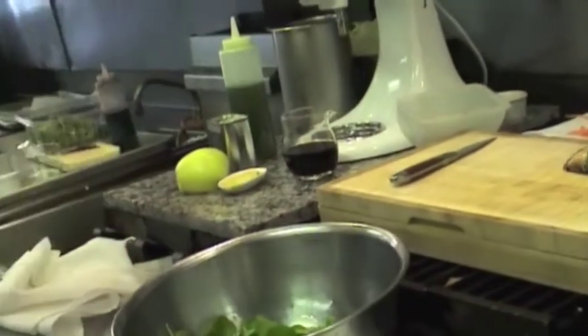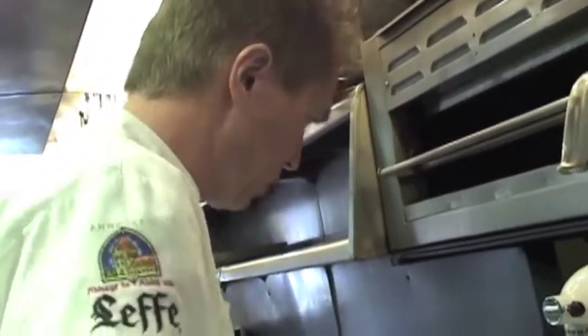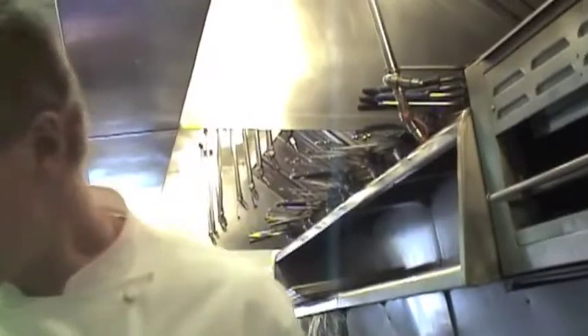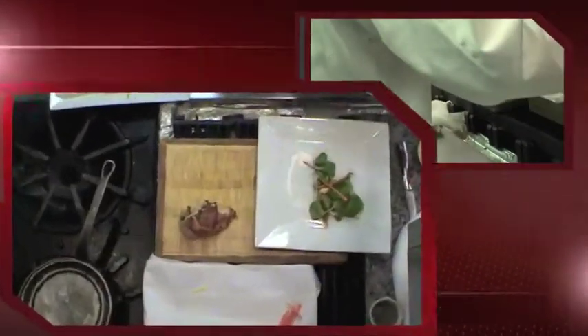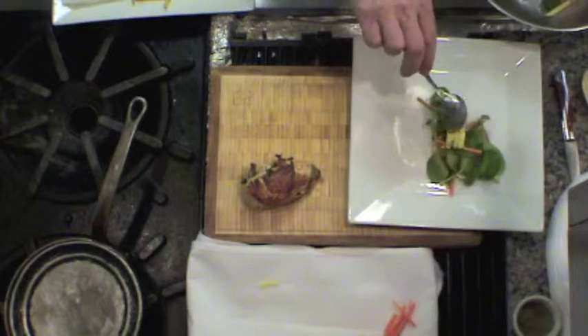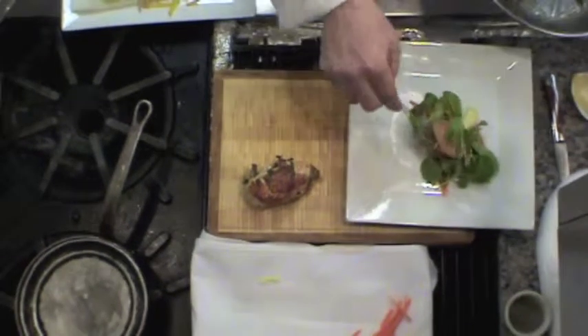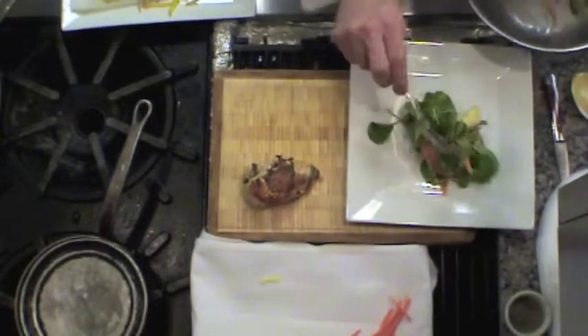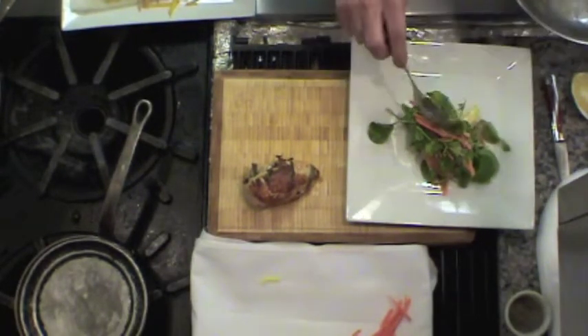We're going to turn off the gas here. I'm going to start to get my dish ready. I'm going to toss my salad and put it on the plate. Set it on the plate. Lots of nice flavor in there — a little freshness of the apple.